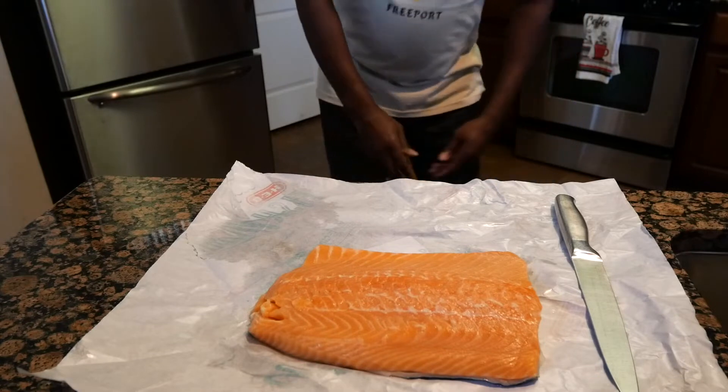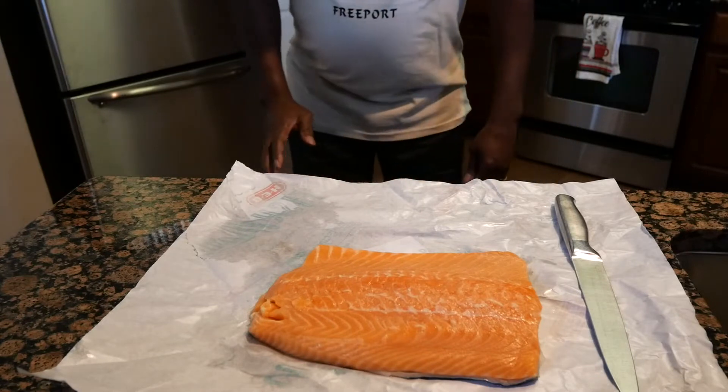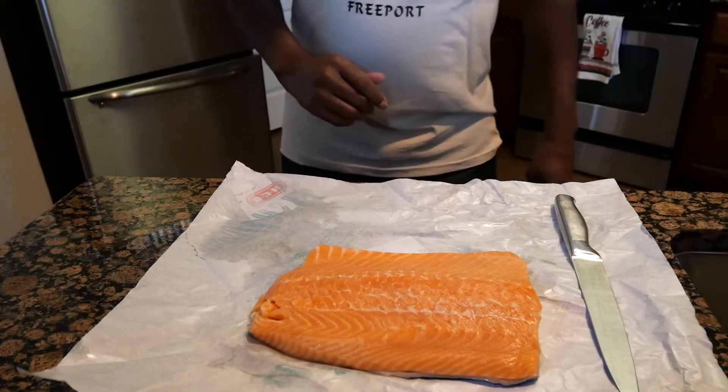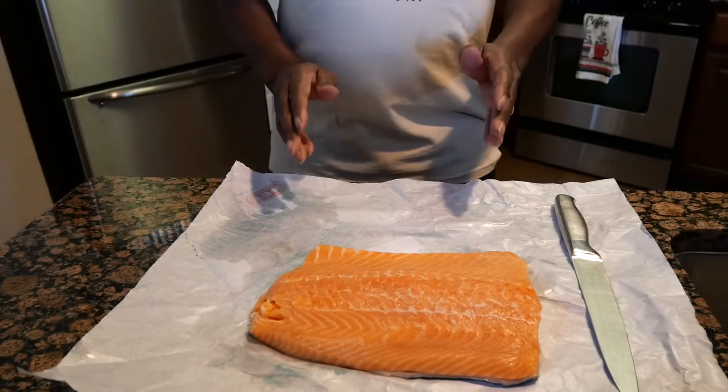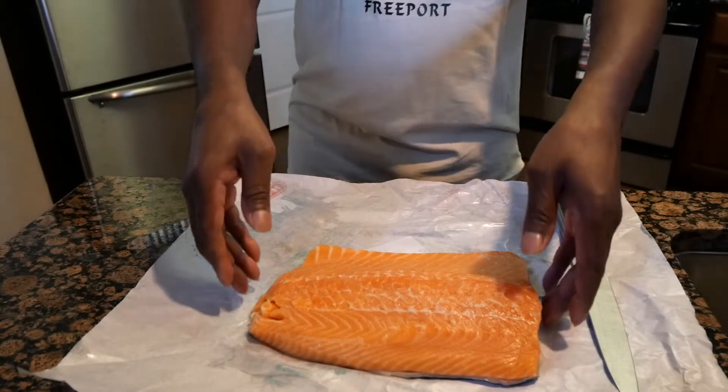All right, how you guys doing today? Today I wanted to show you guys how to take the skin out from the back of a salmon.